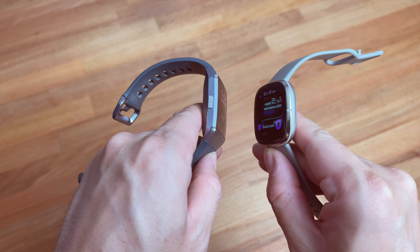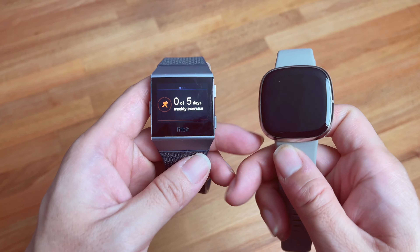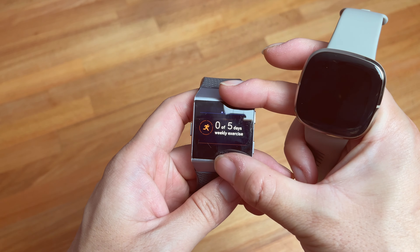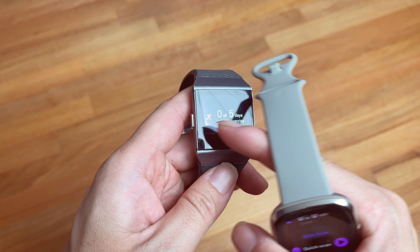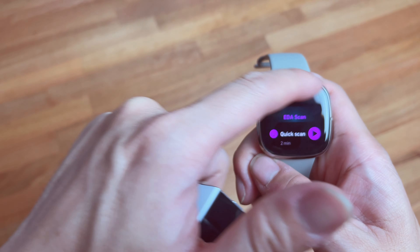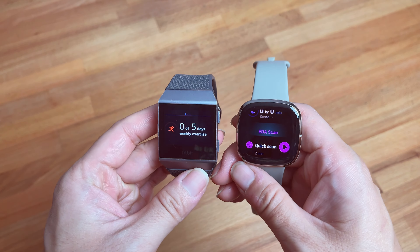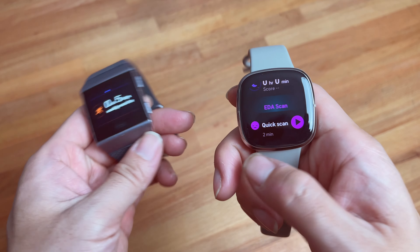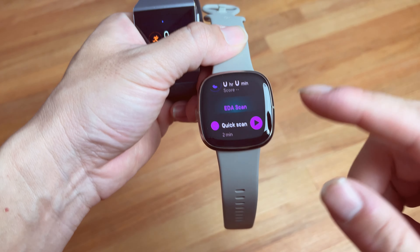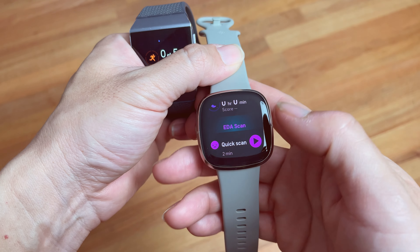The Sense is definitely larger in terms of screen real estate, so it's easier to see. The Ionic has a large screen but a very small display window, whereas the Sense utilizes almost the entire face, giving you much more space. The Sense also has what's called an EDA scan, which detects your stress level, which is a pretty fun feature.